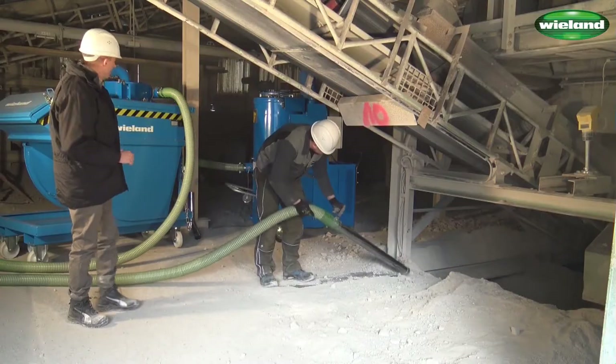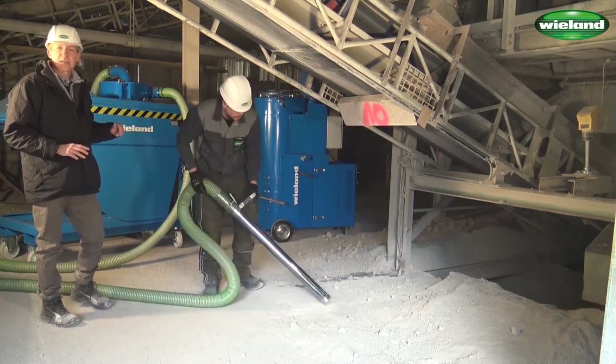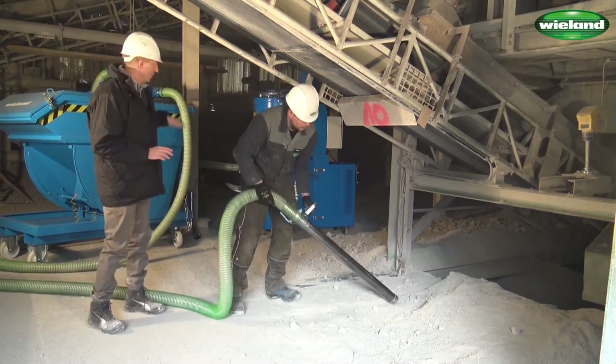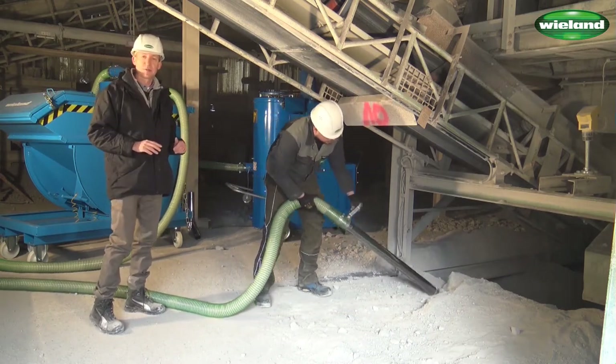The suctioned material goes into the intercept hopper, remains in the intercept hopper, and only the finest material — probably less than 3% of the extracted material — goes through to the vacuum cleaner and remains in the collection drum of the industrial vacuum cleaner.